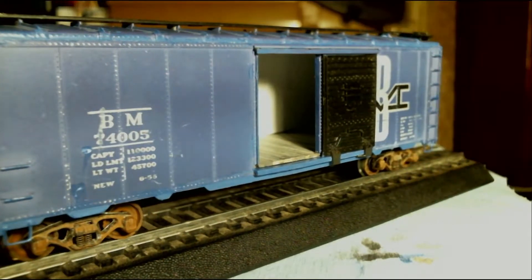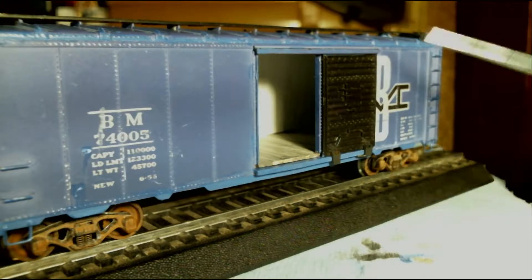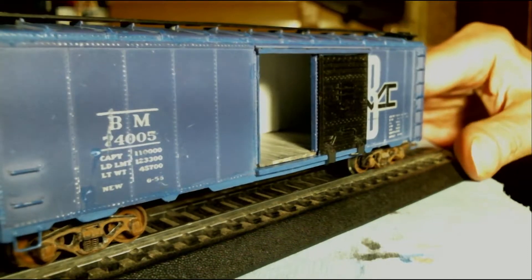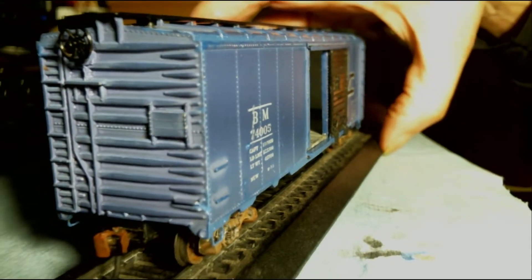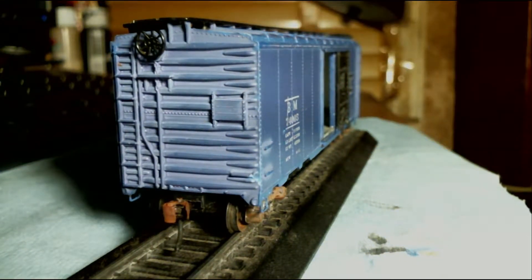From this angle, the boards are very distinct — they look like individual boards, probably pine. So it enhances the look of this little blue box car. I haven't done any weathering on this thing yet.